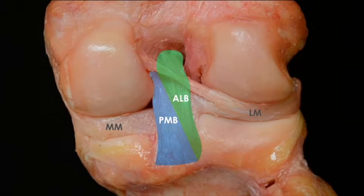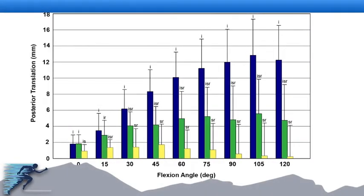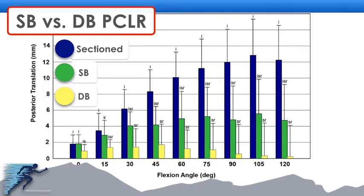In our technique, we're basically going to be telling a story. We started out by looking at the detailed anatomy of the PCL, and then we went into intricate analysis of the biomechanics. Through this we looked at the differences between a single bundle and a double bundle PCL reconstruction, and what we found out is that our robotic studies mirrored the clinical studies — and that single bundle reconstructions really do not restore the normal anatomy and don't restore the normal biomechanics.